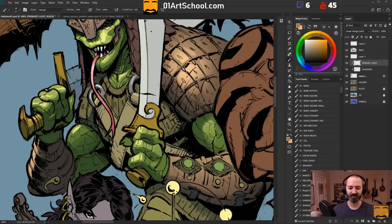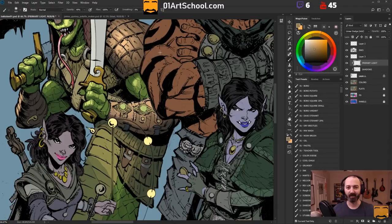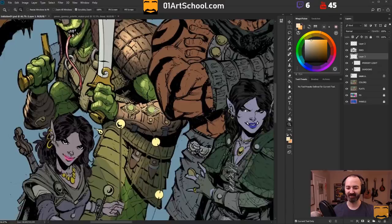You guys always want to know about the blending modes on the layers. The shadows are in Multiply, the lights are in Linear Dodge mode, with that kind of muddy orange color that I'm using there. That ended up being the best choice for Linear Dodge for this particular piece.